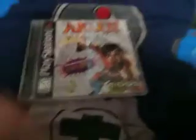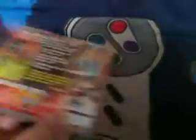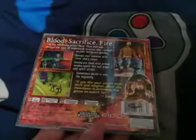There it is — Akuji the Heartless, the game that I've been wanting for a long time. It looks like it's in good condition; it doesn't look like it's in bad condition.